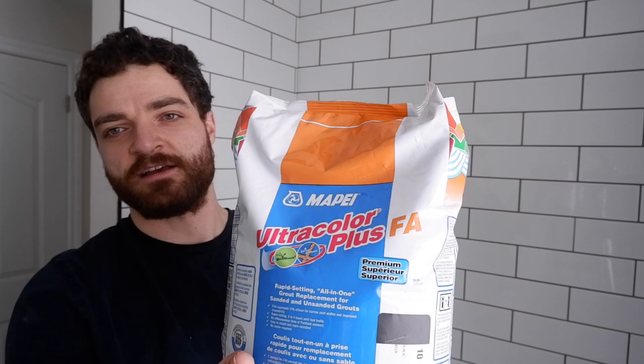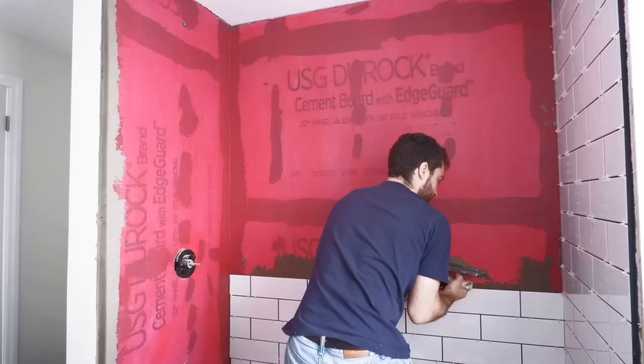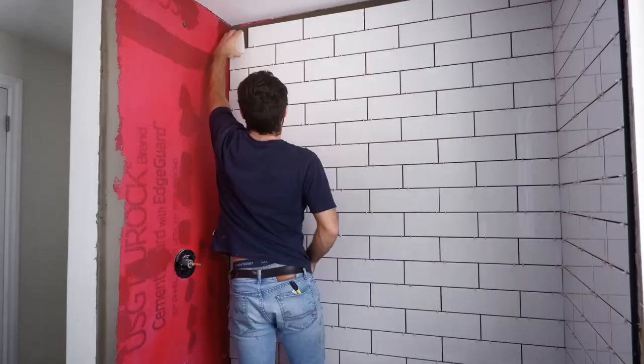For the grout, I'll be using the Mapei Ultra Color Plus FA. It's a fast-setting grout that dries within three to four hours before foot traffic. It doesn't require a sealant — not because one is built in, but because it's neither a non-sanded nor sanded grout; it's less porous, so the cells are tighter together and it's less likely to let water through. We've used concrete board as a tile backer, Red Guard as our waterproof membrane, four-by-twelve subway tiles, and we'll be using this grout to match the black fixtures in the bathroom.